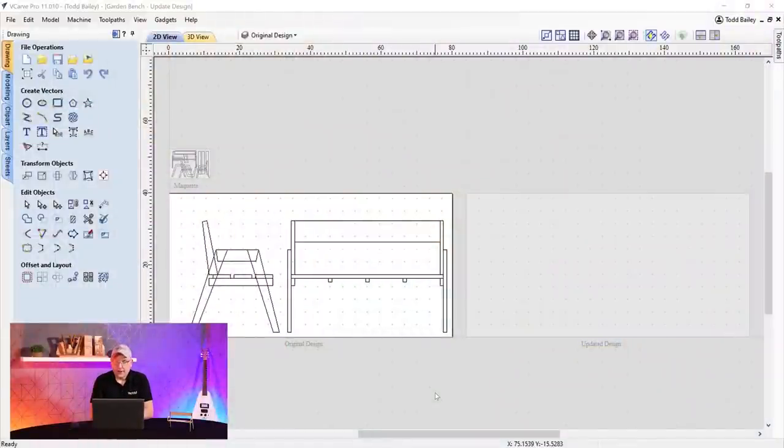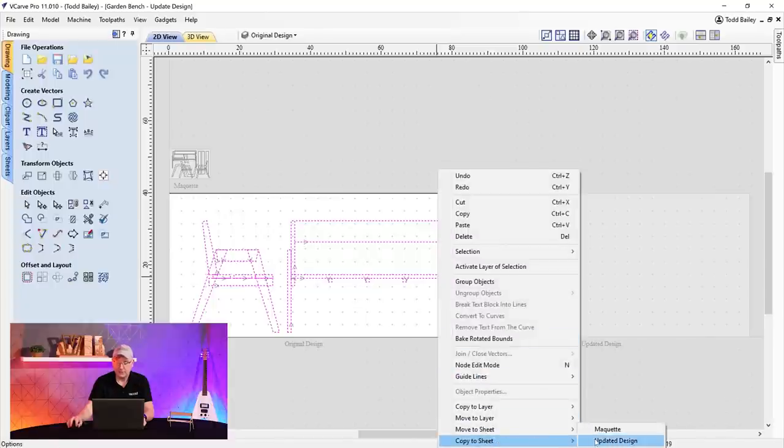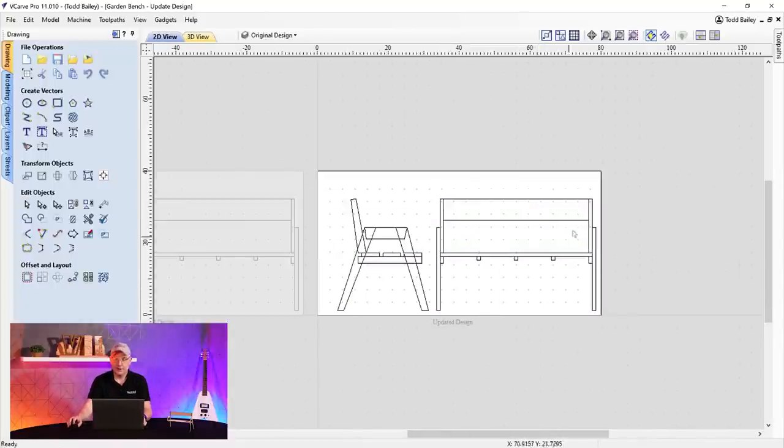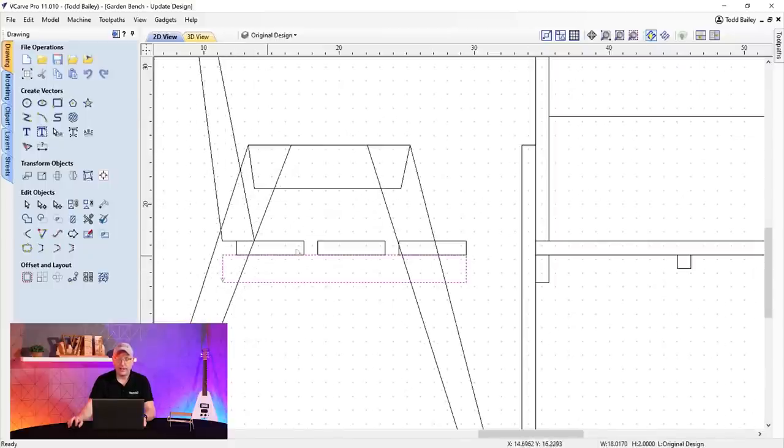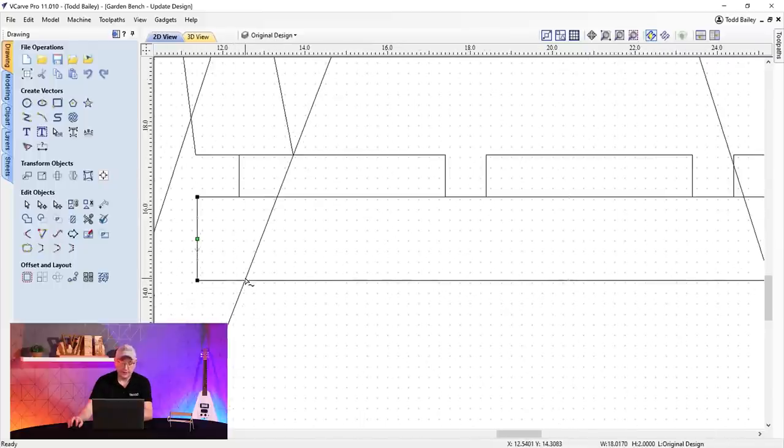Back in the software, I have an extra sheet called 'Updated Design' — same size as the original design so I can copy those vectors over and make modifications, keeping the originals safe. Select all the original vectors, right-click, copy to sheet 'Updated Design,' then double-click that sheet. The first thing I want to change is the seat support — I don't like the way it looks. The idea is to pocket out the back of the leg and set this support in about a quarter inch for extra support, then use dowels to hold it in place.